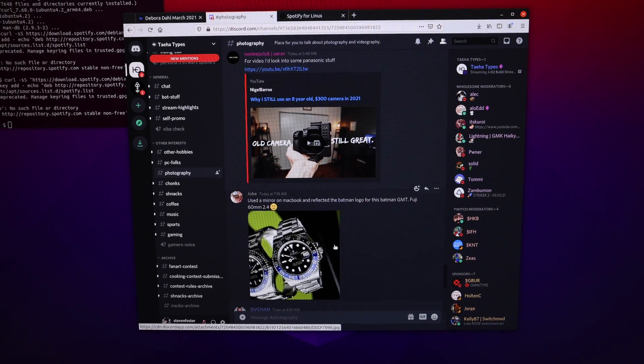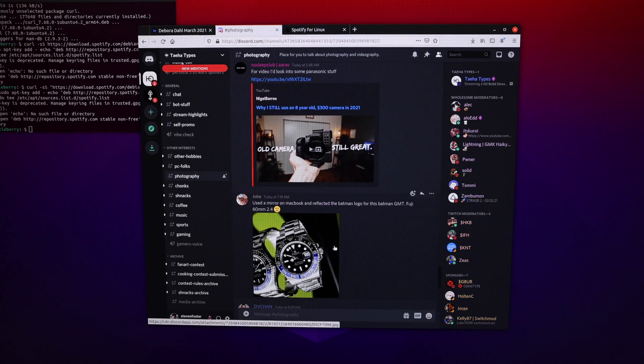Discord was another app I absolutely have to have. I don't have my own server yet, but I love the servers I'm a part of. I was able to very easily log into the web app and access my Discord servers. The desktop app I could not get to work, likely because there's no ARM binary — only x86 binaries for AMD and Intel chips. Kind of a bummer, but at least it worked in the web app.